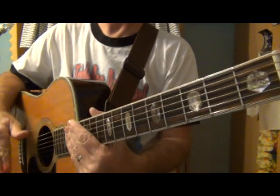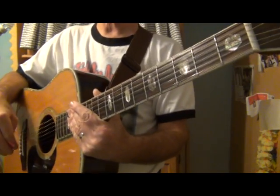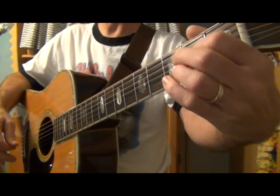I don't have a song in four-four time for today, but I do have a song in three-four time. In keeping with the season, we're going to do 'Away in a Manger' in three-four time.